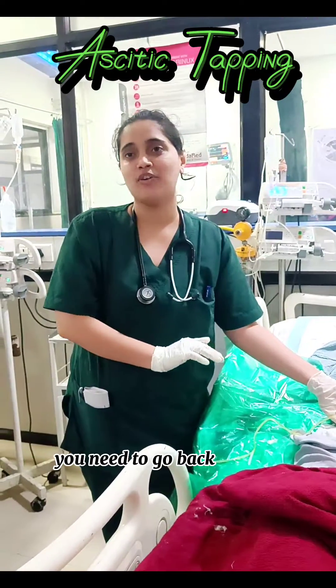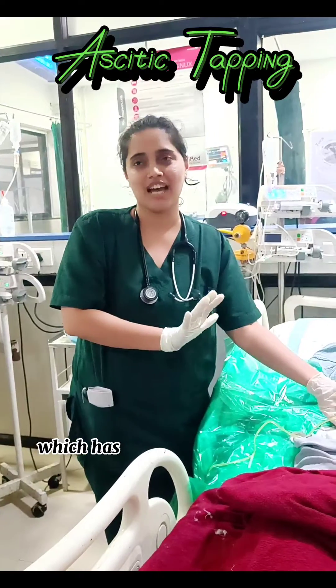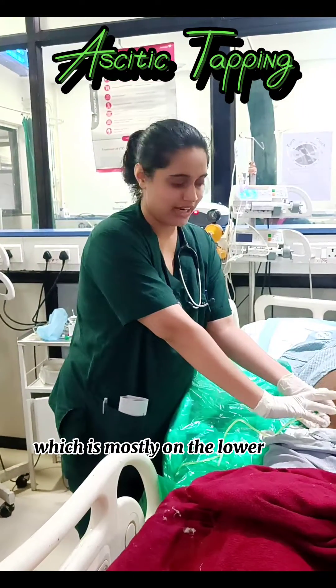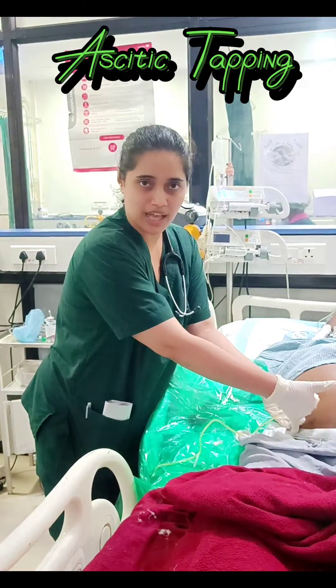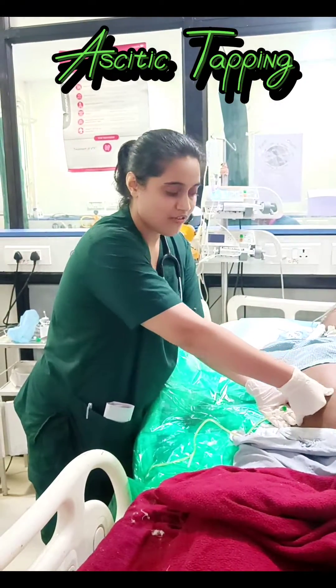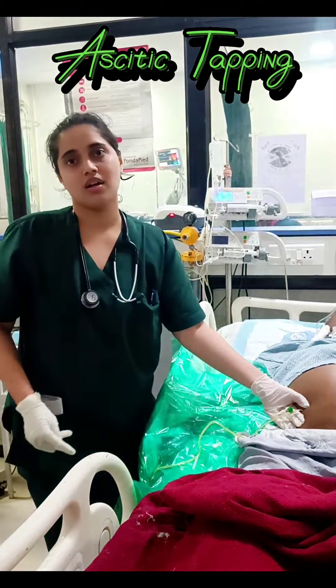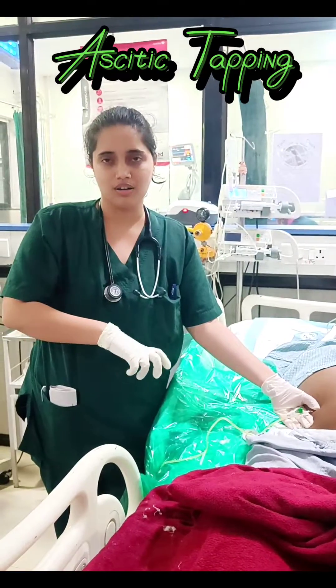Before we do that, we need to know where to prick. We need to find the spot which has the most fluid — the tense abdomen — which is mostly on the lower end of the abdomen. Find the distance between the anterior superior iliac spine and the umbilicus. Find the area which is the most tense, and there you have to put your syringe or your cannula.